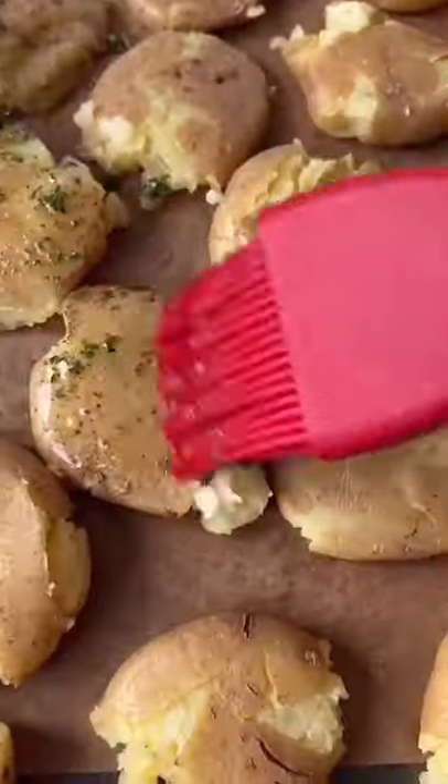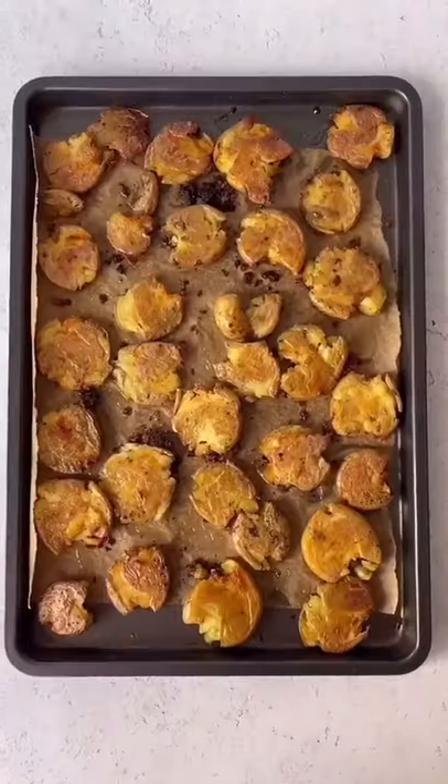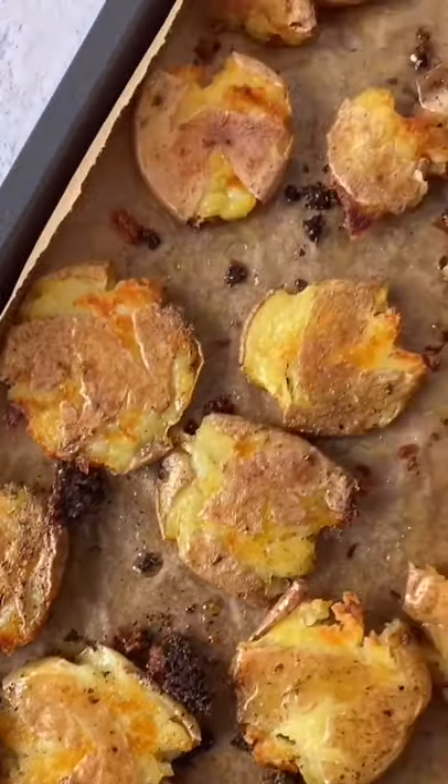Bake them in a 400 degree oven for about 40 minutes, flipping halfway through, until they're brown and crispy. They're so flavorful, easy to make, and pair well with just about anything.